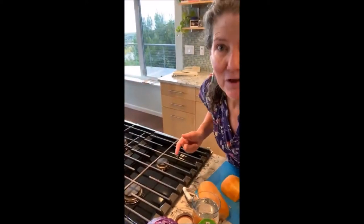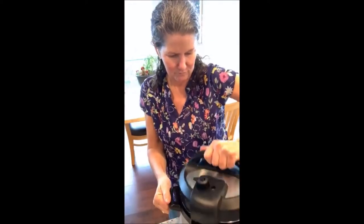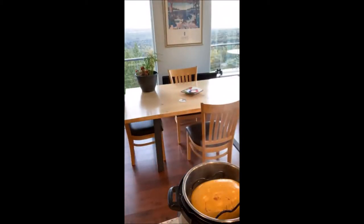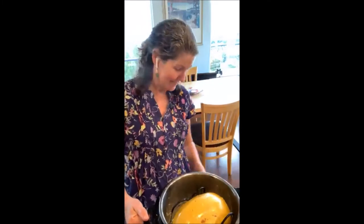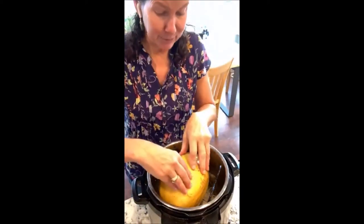I put a spaghetti squash into my instant pot over here — it is ready to come out. If you haven't done winter squashes in your instant pot, it is the easiest thing. I put the whole one in, made a couple of slits in it, added one cup of water, and cooked it on manual for 15 minutes.